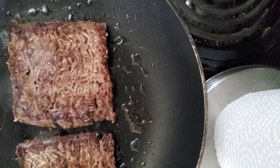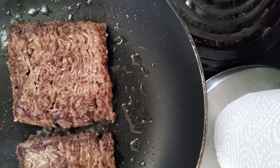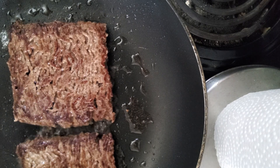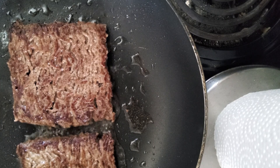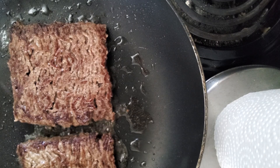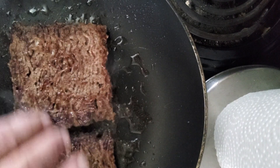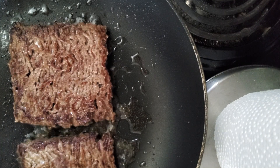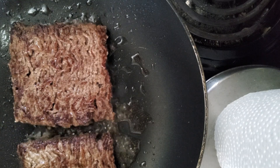I'm going to get some of my bacon ready here. Because these patties are thin — they're less than a quarter inch — they cook really fast.